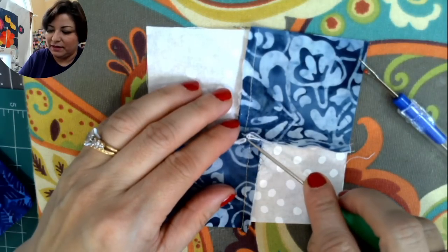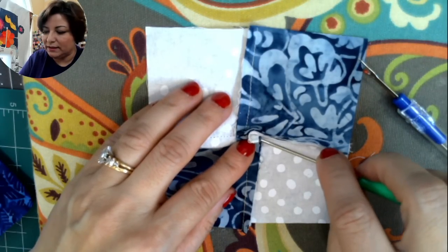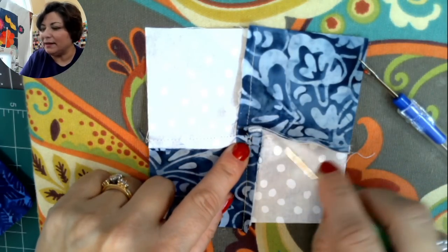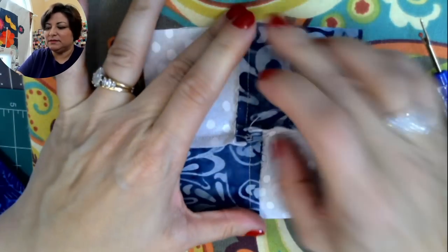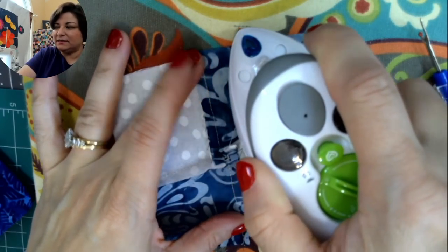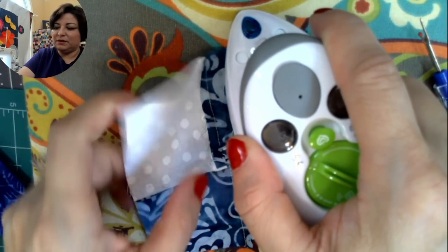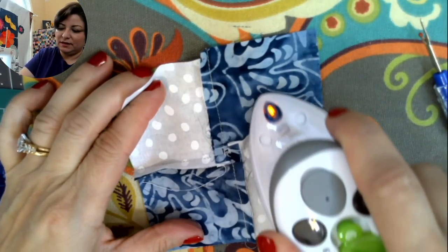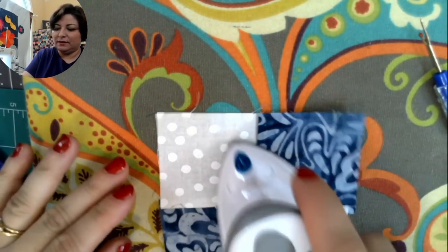Use a seam ripper or stiletto to push the stitching aside just a hair so you can lay the seams flat. This is called 'swirling the seam.' By spreading that center seam out into a little square, the block will lay perfectly flat. Finger press it, swirl the seams all the way around, then press from the back — not from the front — using a hot dry iron without steam.